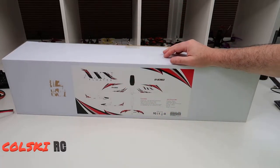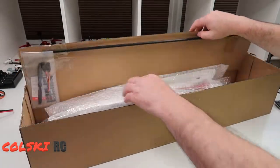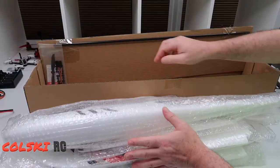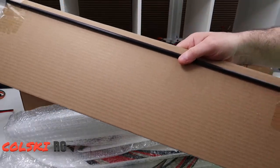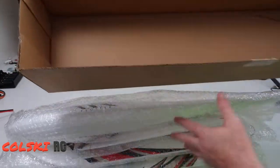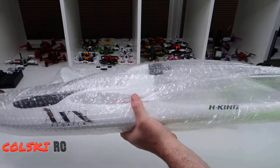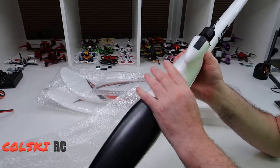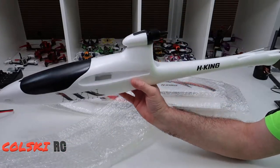Let's open the box and have a look inside. So you get obviously two wings. You also get your Y-lead, your top adapters, and this is the spar for the wings. So this is the fuselage — quite slim as you can see. Really, really smooth foam. I've never felt foam being this smooth. Very kind of Bixler-esque I suppose.